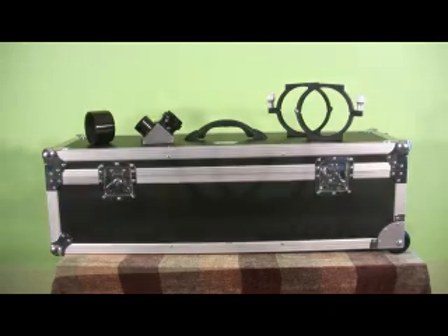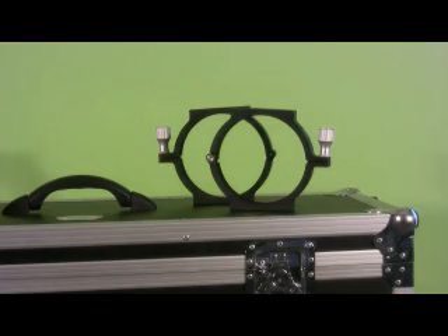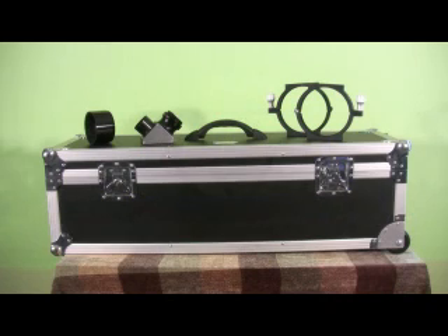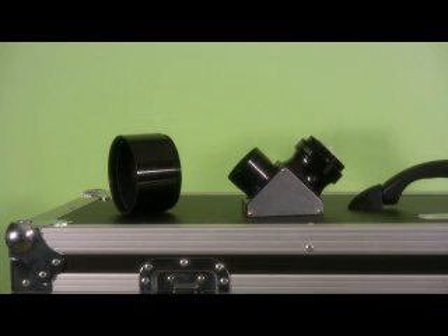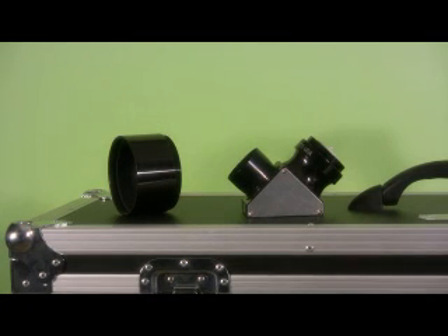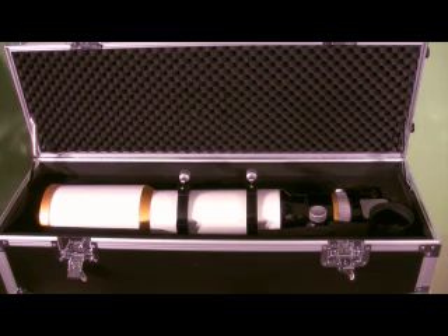Also included with the FLT 132 is a set of mounting rings machined out of aluminum and anodized black, and a high quality carrying case with cut-to-shape high-impact foam inside to protect the telescope. It has two handles and wheels on one end for easier transport. Mine is the FLT132-P package that also includes a high quality 2-inch quartz dielectric diagonal. I also purchased a 2-inch extension tube for the focuser that makes reaching focus when using a CCD camera possible — this item was an additional $39. As pictured here, this package retails for $3,998 from William Optics.